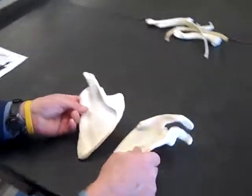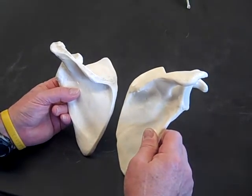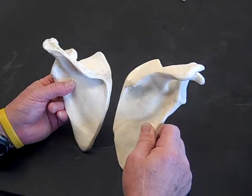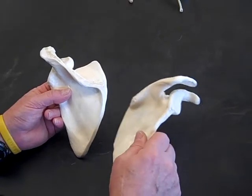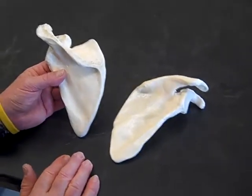This is going to be the second part of the bones lab, lab one, and the second installment is going to deal just with the scapula. As mentioned in the first video, this one is confusing for some people, but it doesn't need to be. If you get a couple of landmarks figured out, you can tell left from right — let's do that first.